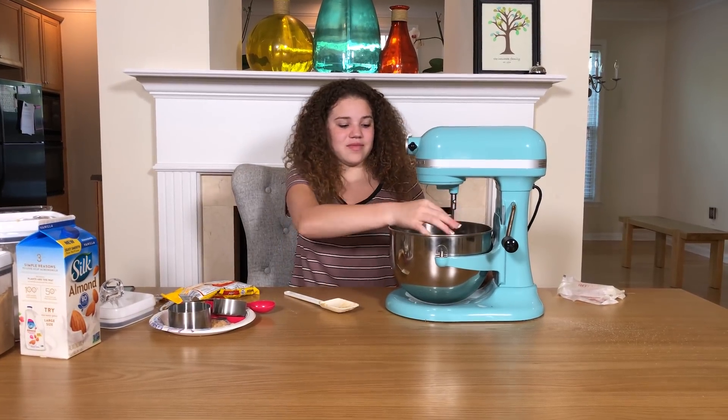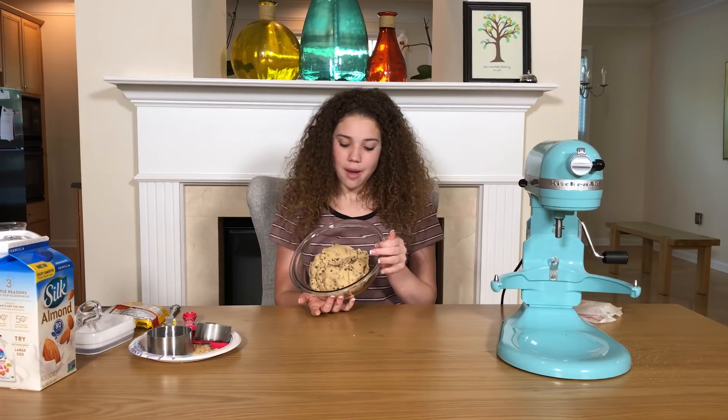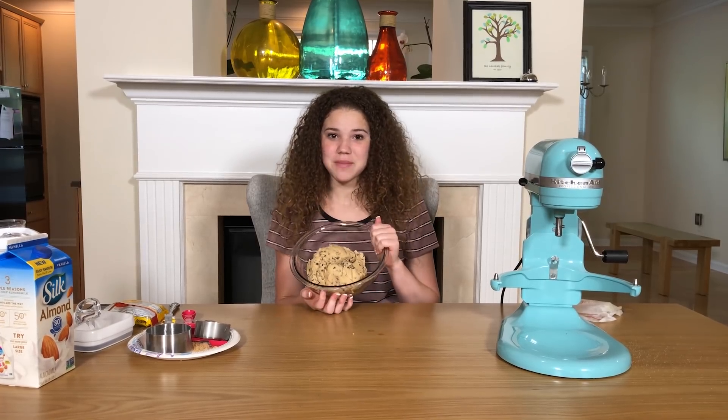We are completely done, so now I'm just gonna take the paddle off. That was so easy and so fast! This is the final product. I thought I would put it in a clear bowl so you guys could actually see it. You guys should really make this at home.